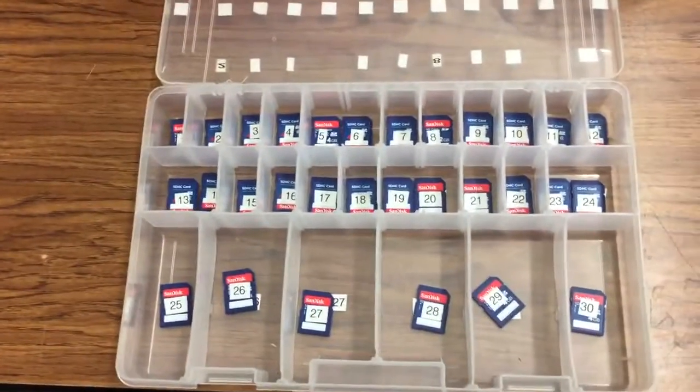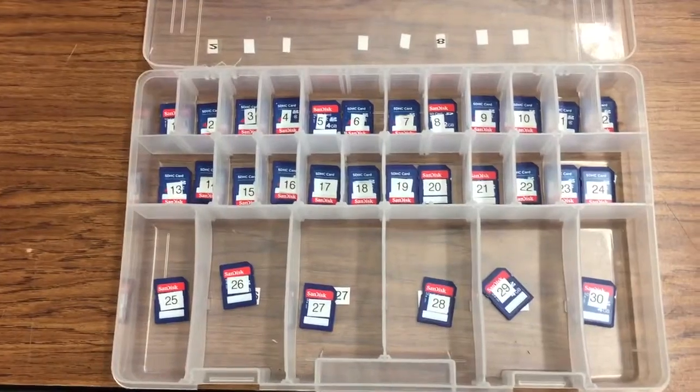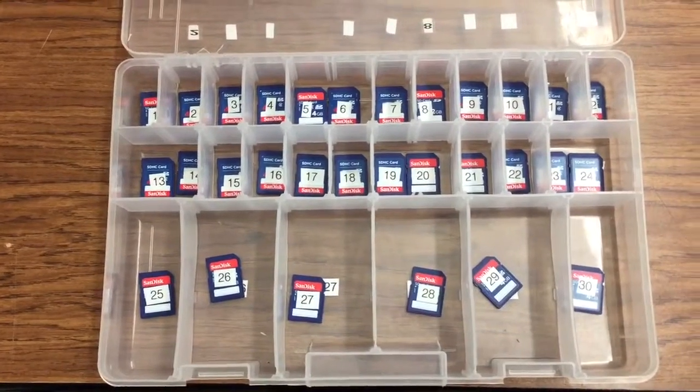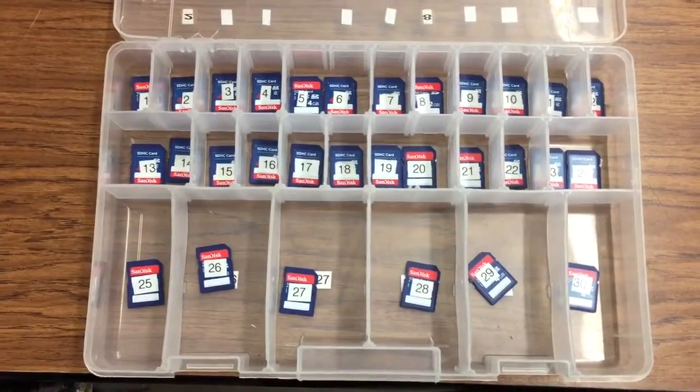Next to your cameras are going to be SD cards that all have a number on them. That means you will need to take your matching number camera card so that you can always keep track of who has what camera card, and you will bring it back here when you are done so that we can tell which one we may be missing.